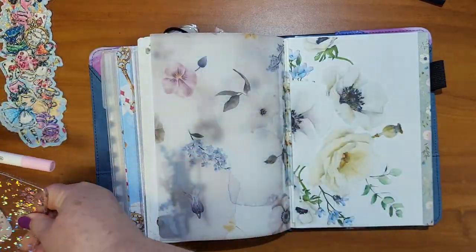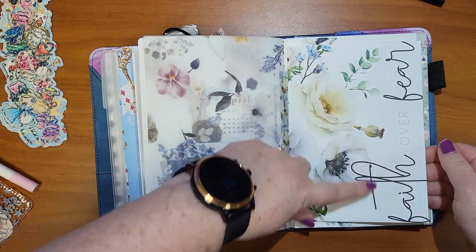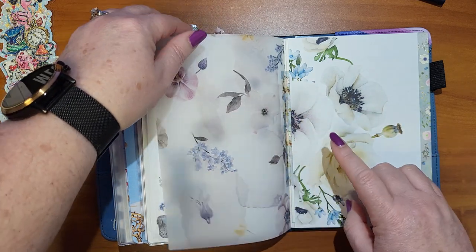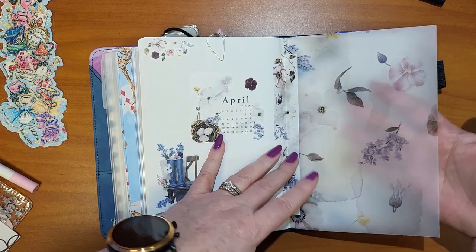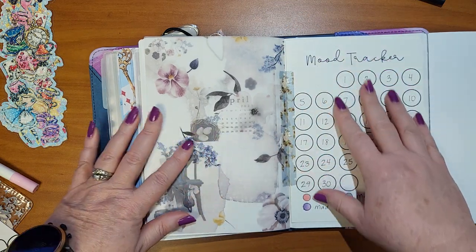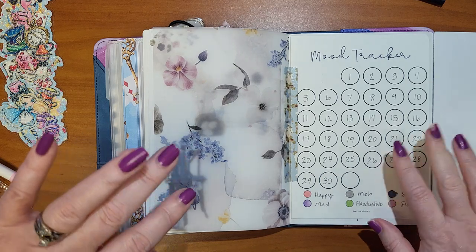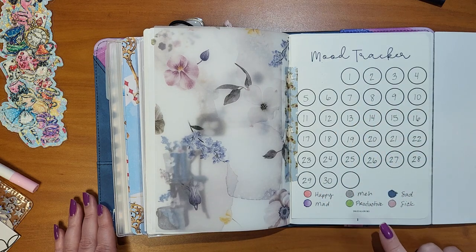This printable is from Plan With B — it comes with this printed on one side and you print the other side too. I thought this kind of tied into all the florals. I wanted something solid because you get the vellum, and I just tipped it in to kind of hide it. This is going to be my mood tracker — also from Digitals by Rho. I'll just link her shop down below. I use a lot of her stuff.